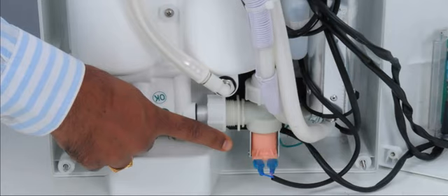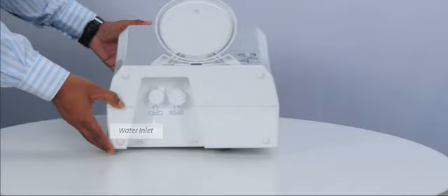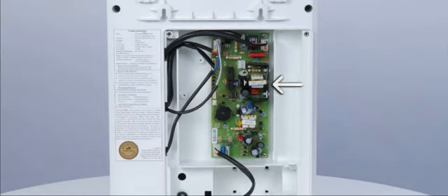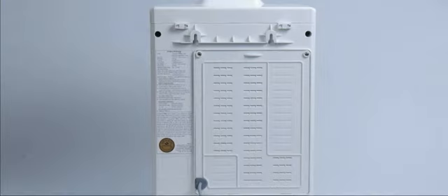The solenoid valve regulates the flow of water and maintains the UV and water molecule contact time. These are the water inlet and backflush ports. This is the printed circuit board of the AquaGuard Infinity. AquaGuard Infinity comes with dual-fitting options — it can be used as a countertop unit or mounted on the kitchen wall.